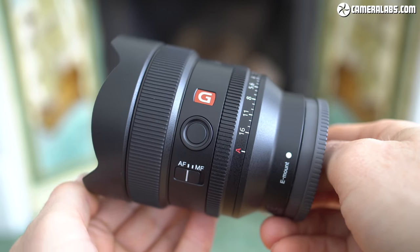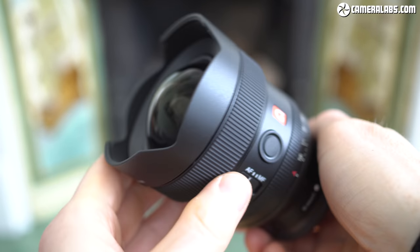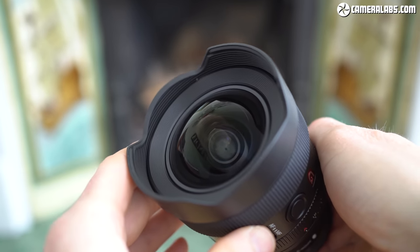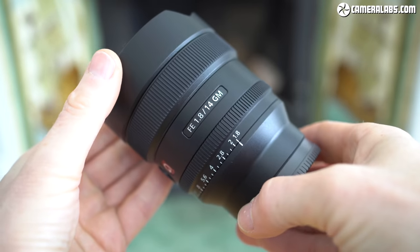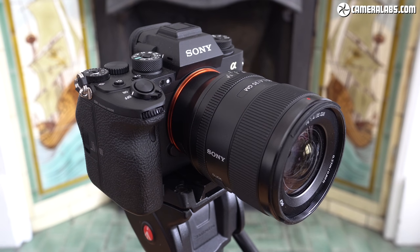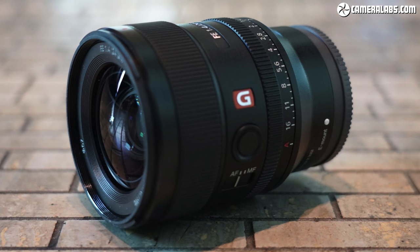This has allowed Sony to create a comfortably smaller and lighter lens, measuring 83 by 100mm and weighing just 460 grams. In comparison, the EF version of Sigma's 14mm F1.8 is 12mm wider, 26mm longer, and over double the weight, while the E-mount version with the built-in adapter is even longer and heavier still. Here's the Sony 14mm F1.8 GM on an Alpha 1, alongside the 35mm F1.4 GM which is a tad smaller but a bit heavier. The closest matching weight is actually the Sony 24mm F1.4 GM, itself an unusually light lens for its level of performance.